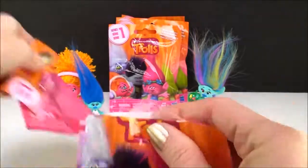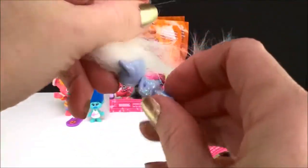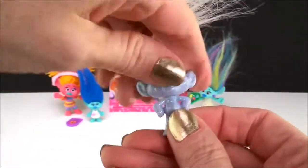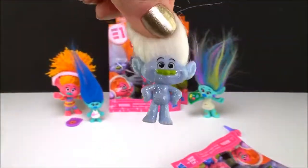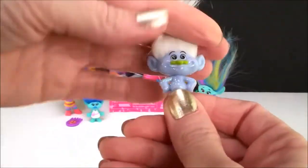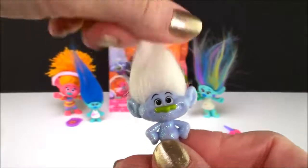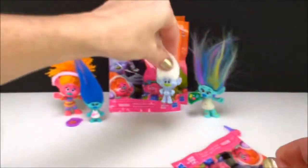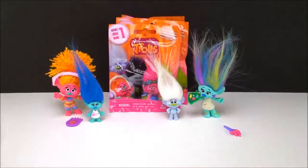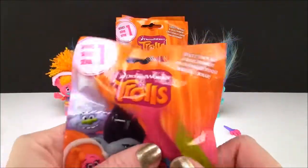I know this is my favorite — this is Guy Diamond. I just love his sparkles. You can't have a bad day with Guy Diamond around. He's just too cute. Okay, let's see what's next.